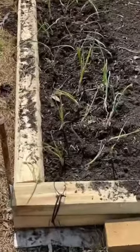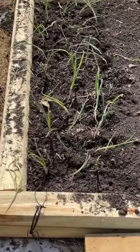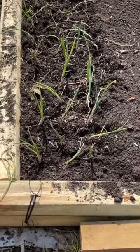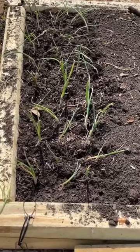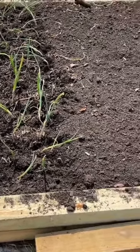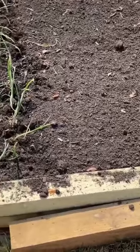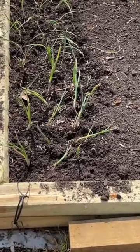We got these planted — I think it was about 30. We're going to water them, and I'll be getting another bunch. I might get some purple ones and plant them on down in here. But these are the yellow sweet Georgia onions.